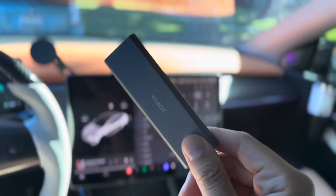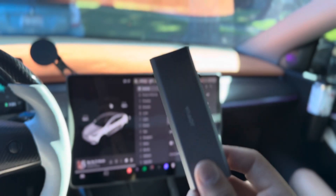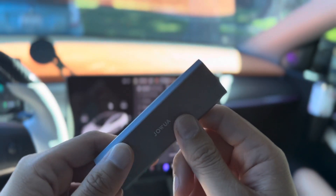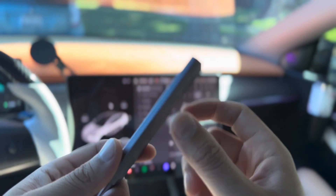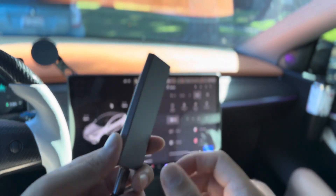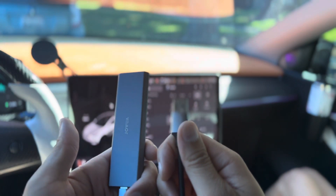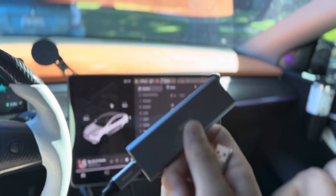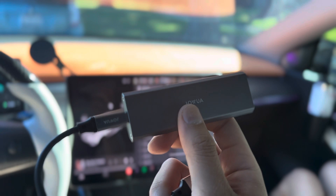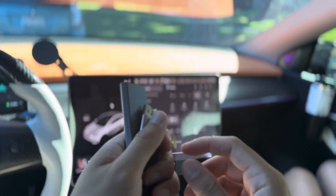This gives you one terabyte so you never have to worry about running out of space. It's very compact — this is the smallest solid state drive that is one terabyte I have seen. It has an aluminum or some sort of titanium casing with ventilation. You can also use this as storage outside your Tesla, for your laptop or computer as well. Very compact and lightweight.